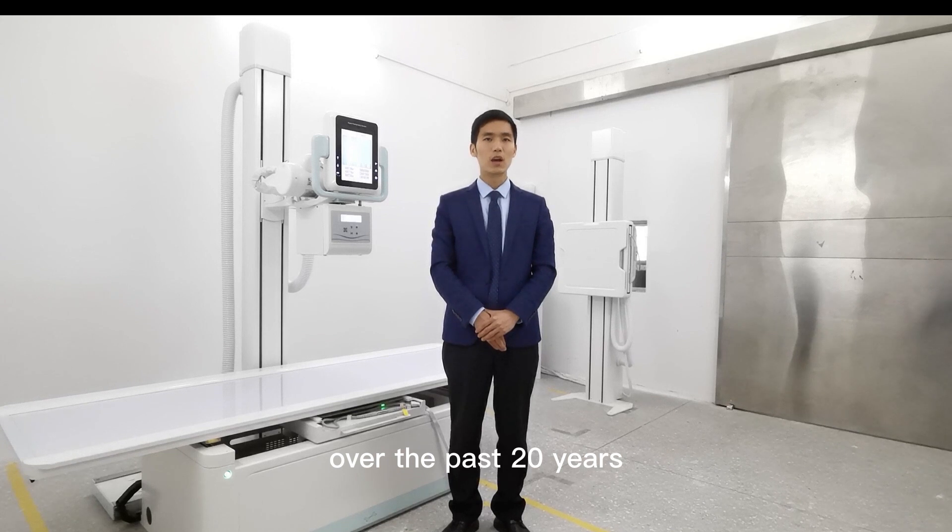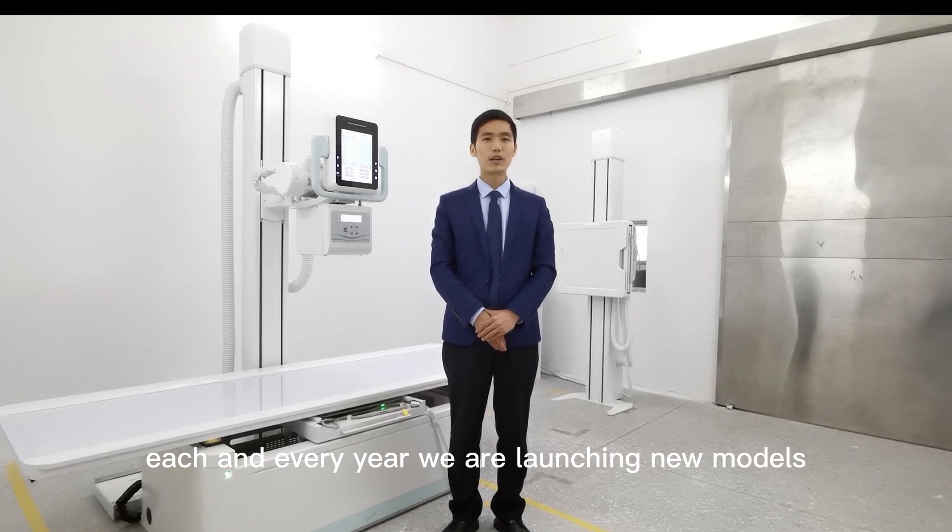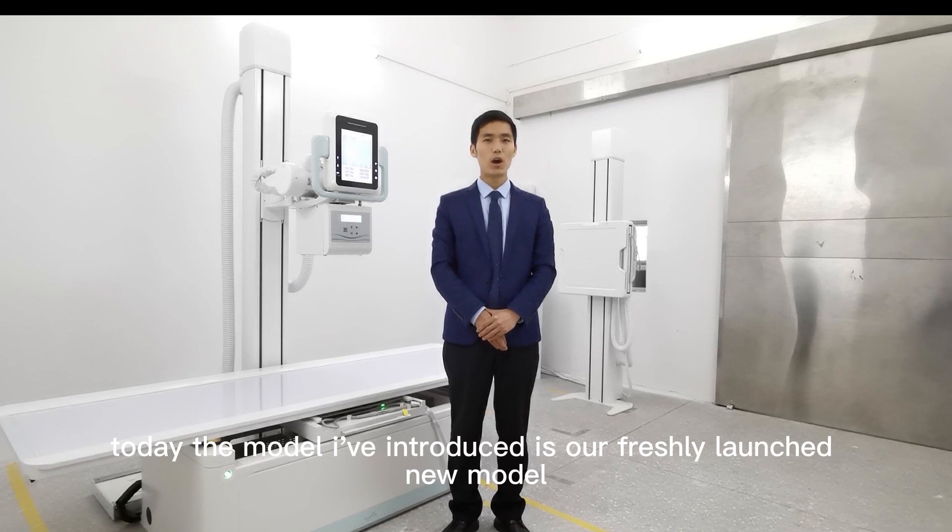Over the past 20 years, we have launched more than one million units across 10 decades of X-ray products, and every year we are launching new models. Today, the model I am introducing is our freshly launched new model.